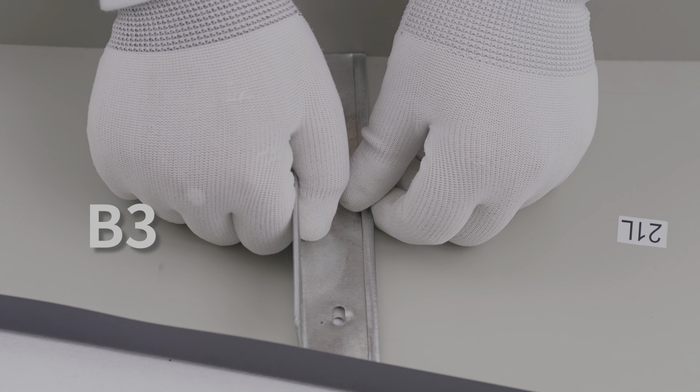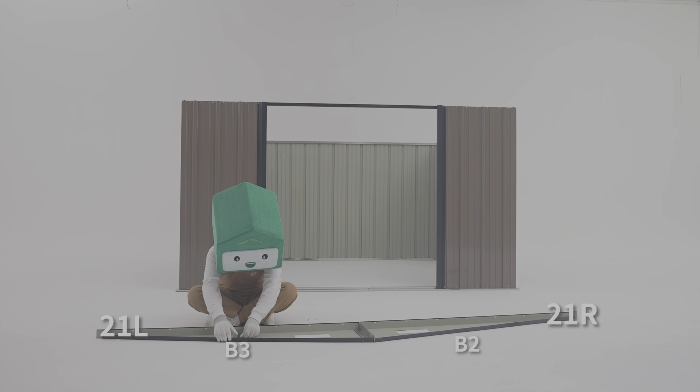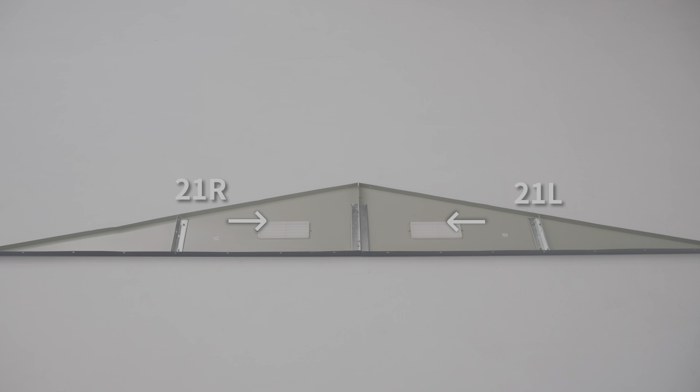Pay attention to the orientation of b2 and b3 so that the parts are oriented inward, then fix them with f2 screws.